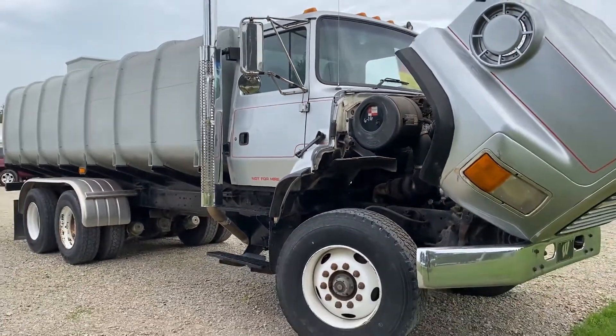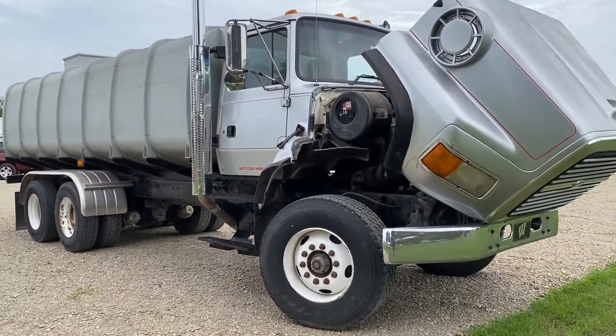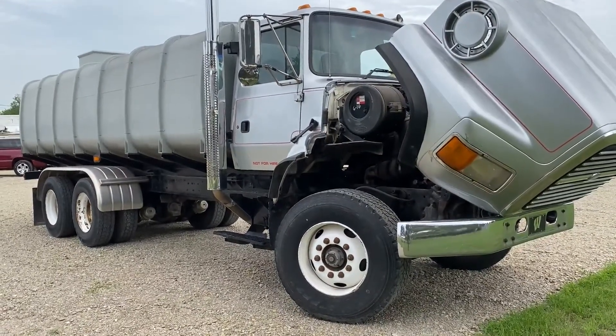There you go guys. This is a very nice truck. Previously it was used for a feed truck but now it's a manure hauler for liquid manure.